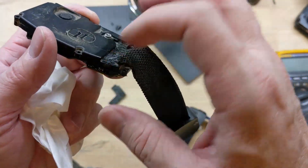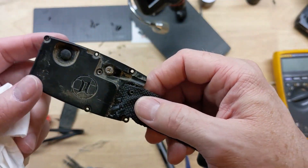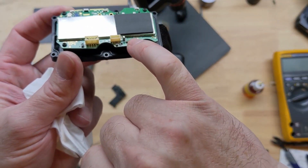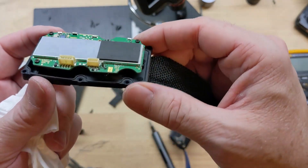We'll seal back up here with silicone. I just have to solder the antenna connection and we'll be ready to reassemble.